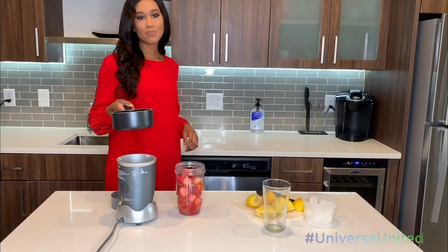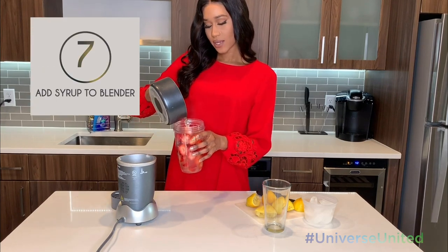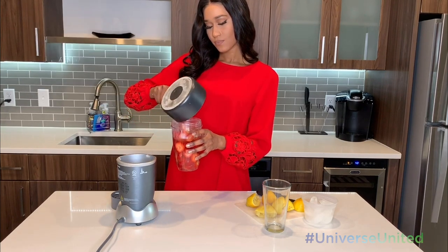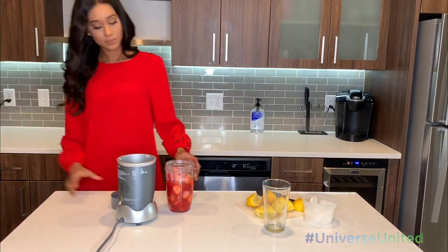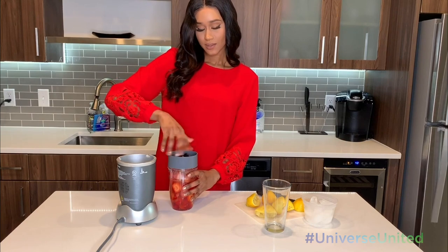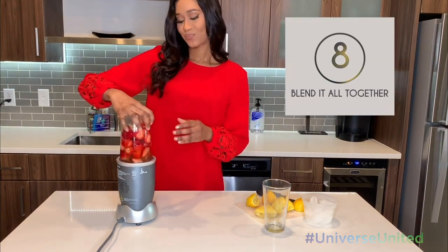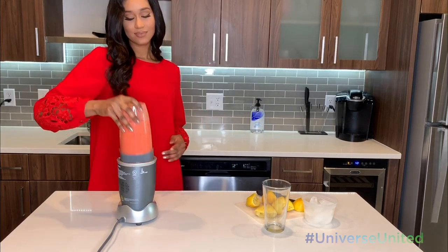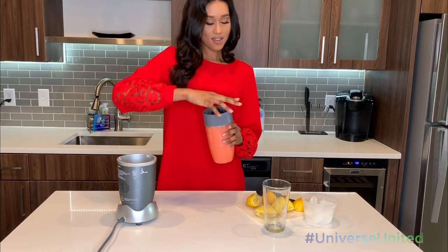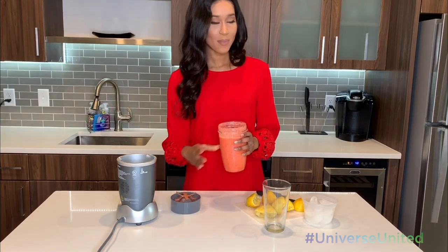Once your simple syrup is cooled off, we're just going to add it to the strawberry and the lemon, and we're going to blend it all together. Just like that, you have your strawberry lemonade.